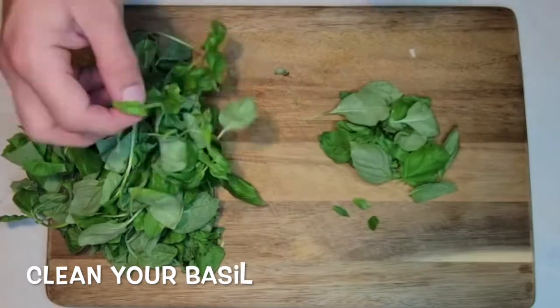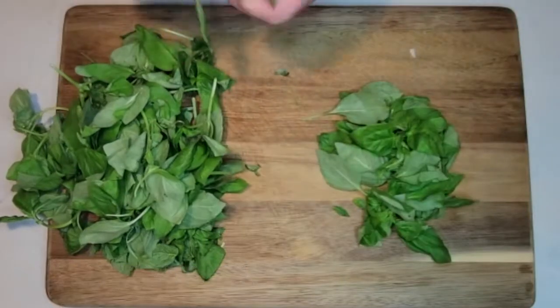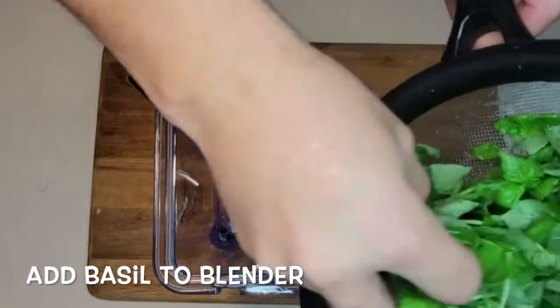We're going to start by cleaning the basil. Then we're gonna add the basil to the blender.